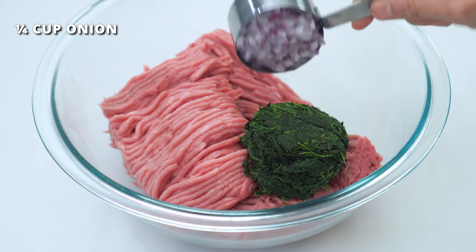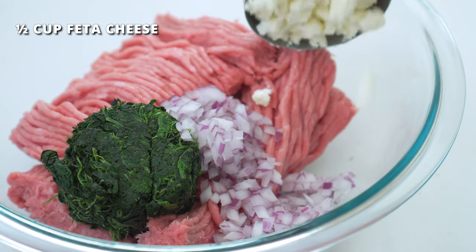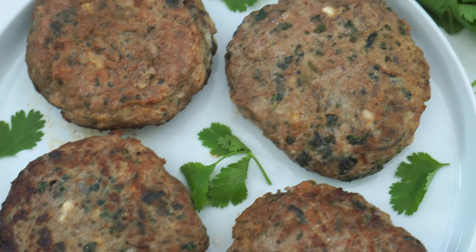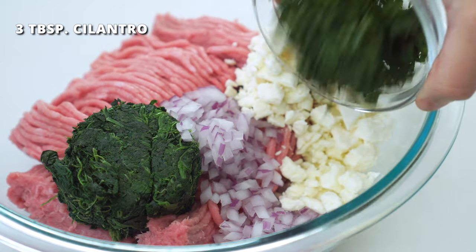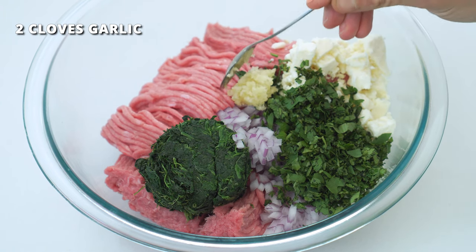One-fourth cup of finely diced red onion — you can also use sweeter white. Half a cup of crumbled feta cheese, yet another ingredient that will help make these patties extra juicy and flavorful. Three tablespoons of finely chopped cilantro. Two cloves of finely minced garlic.